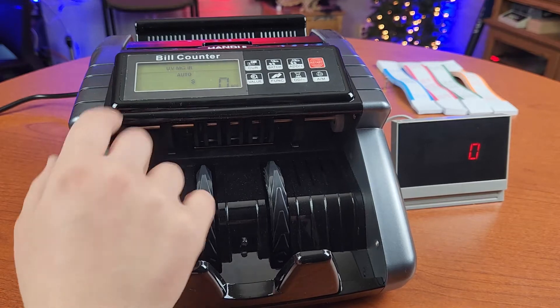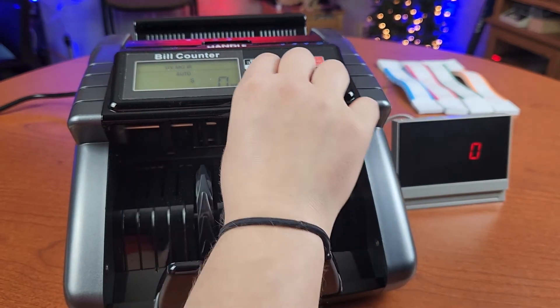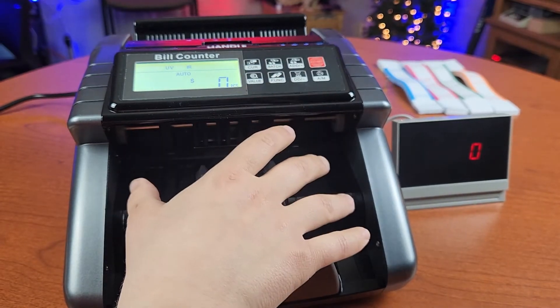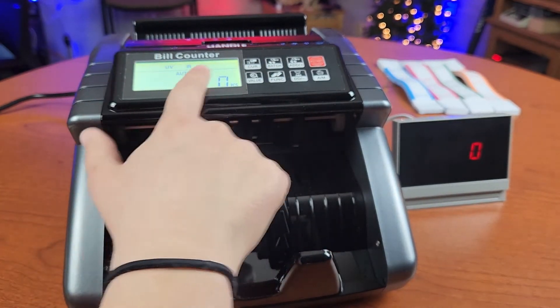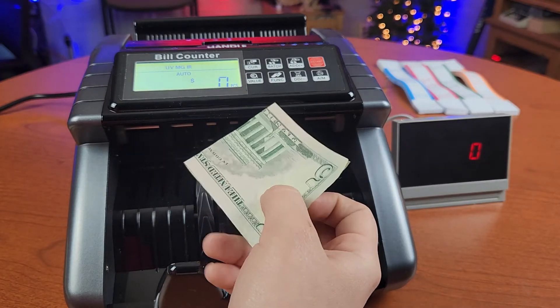This bill counter can also detect counterfeit bills — UV, MG, and IR. The way you change that is by pressing the function button. The machine can detect all at once or you can pick which ones you want it to detect. If you have a counterfeit bill or a bill placed in wrong, it will throw out an error. For example, I'm going to place in a folded bill.